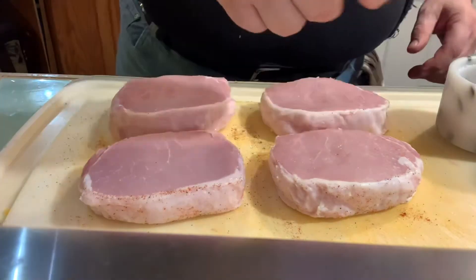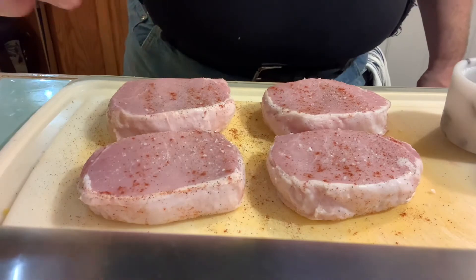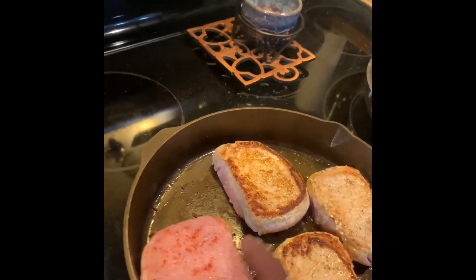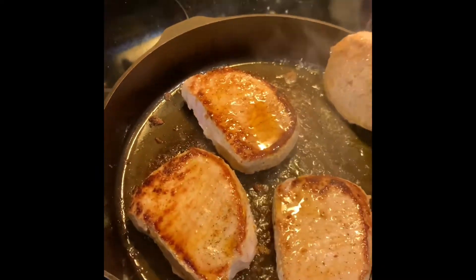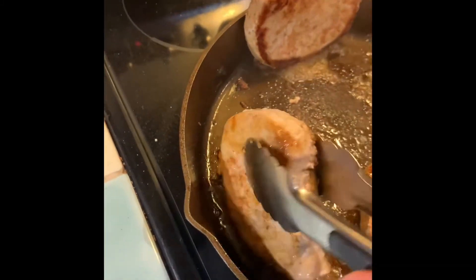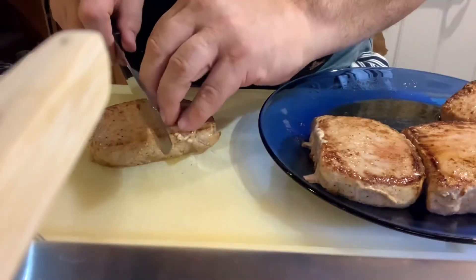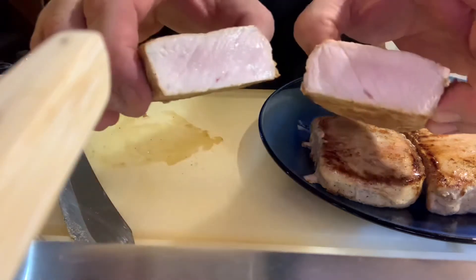Flip. Pork chops on. Flip. Butter. What I'm going to do is come up on the side and render the fat. Perfect — just a touch of pink.